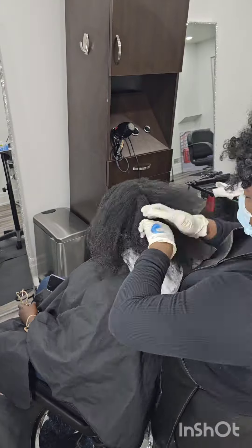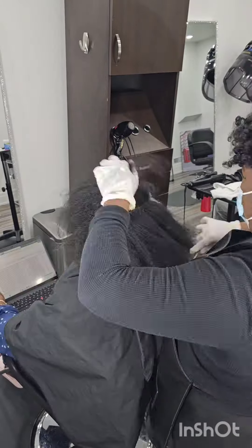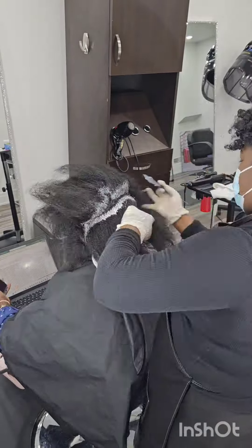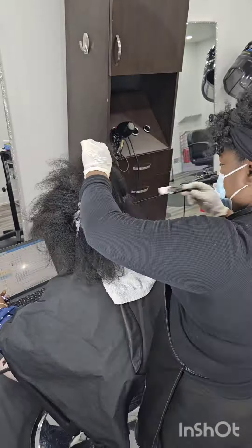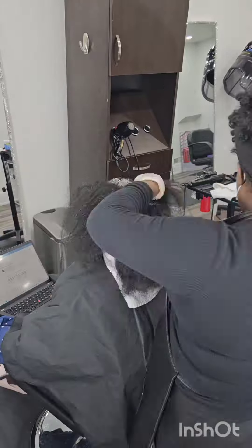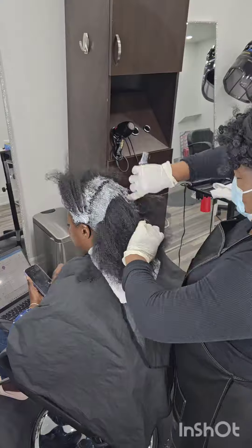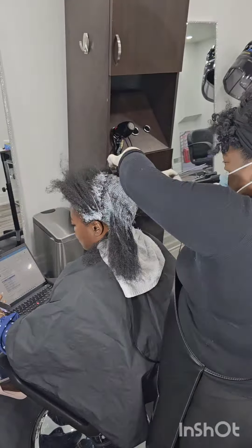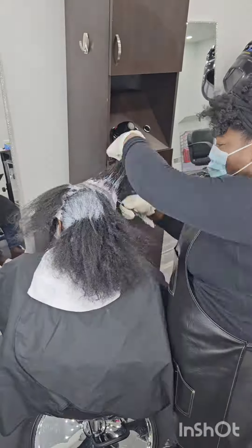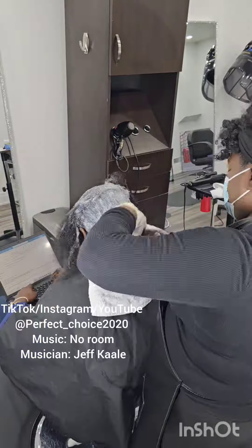In the meantime, I want to share something that got a place in my heart — and a client I was speaking to mentioned the same thing as well. When I'm doing a relaxer, I like to put it about a quarter inch away from the scalp first, and then the second time going through I put it closer to the scalp, so the client doesn't get burning at the back while I'm at the front.